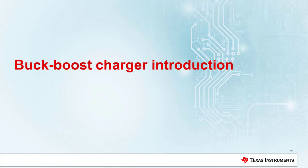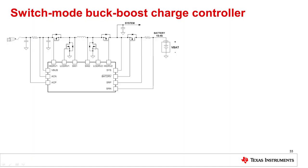We've talked about buck chargers and boost chargers. Now let's discuss merging them together to create a universal charging solution: the buck-boost charger. The buck-boost battery charge controller utilizes four switching FETs along with a battery FET in order to charge a battery that is either below or above the input voltage.